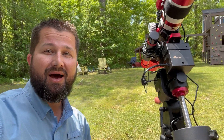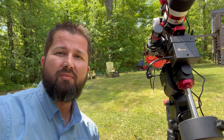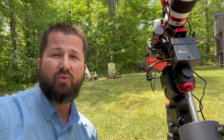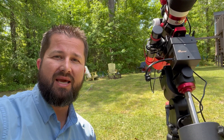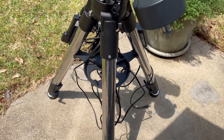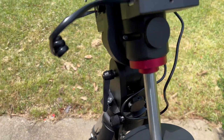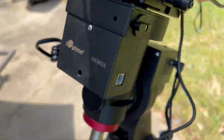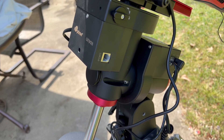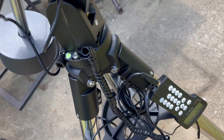Let's start with the mount. I wanted something that was portable but still solid. After doing a lot of research, I decided to go with the iOptron GEM28 Equatorial Mount. The mount comes standard with anti-vibration pads, which I thought was really cool, an 11-pound counterweight, and an iPort which is used for GPS, and of course a controller to control everything.